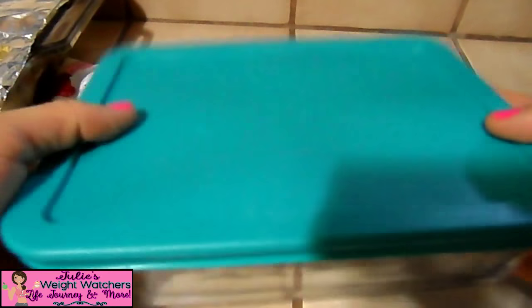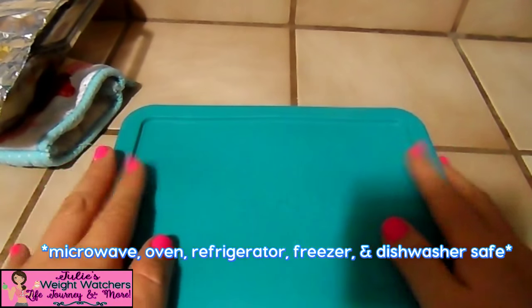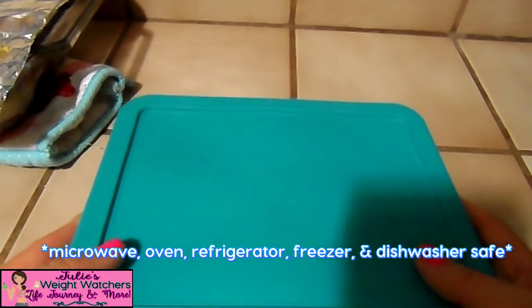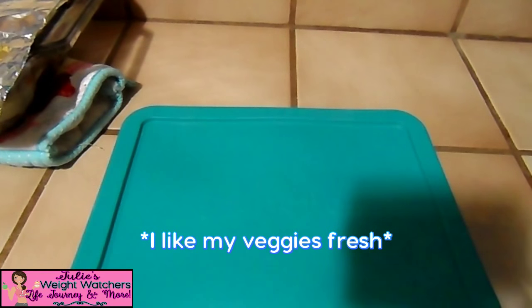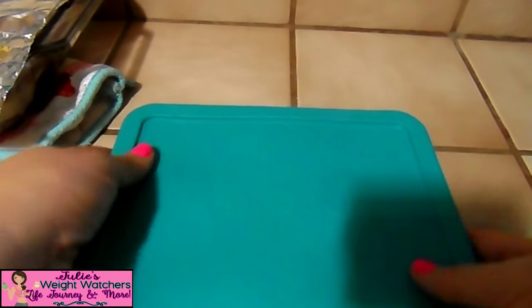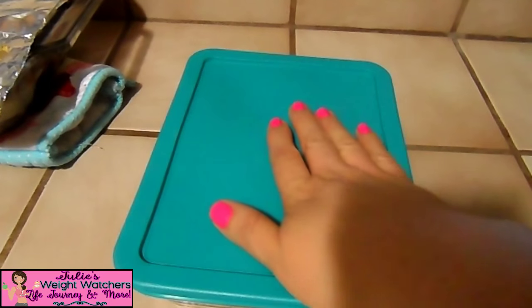This one I got at Ross of all places — it's an Anchor brand. It's six cups, and there were two of them for ten dollars, so five dollars each. I bought a whole bunch of them thinking I was going to go all crazy with prepping, but the reality is I like my food to be fresh. The only frozen foods I eat are like lean cuisines. I still haven't gone to the level where people have entire prepared meals stored in containers.